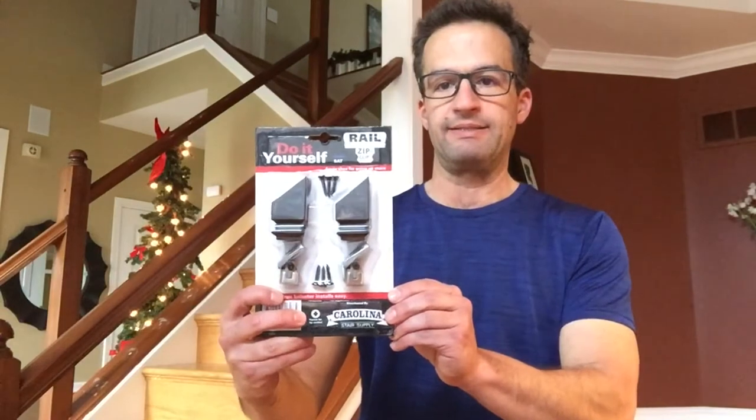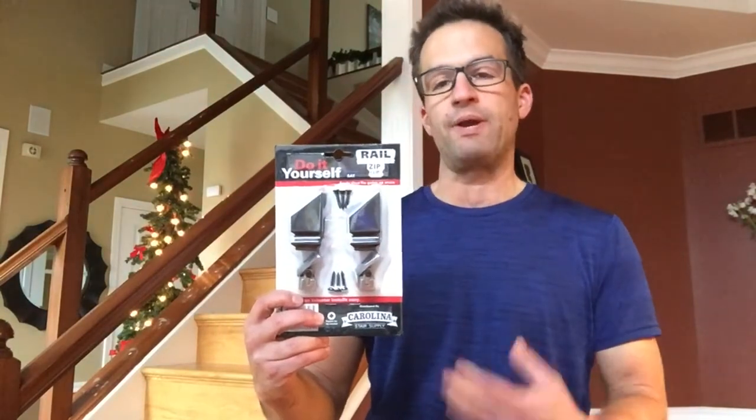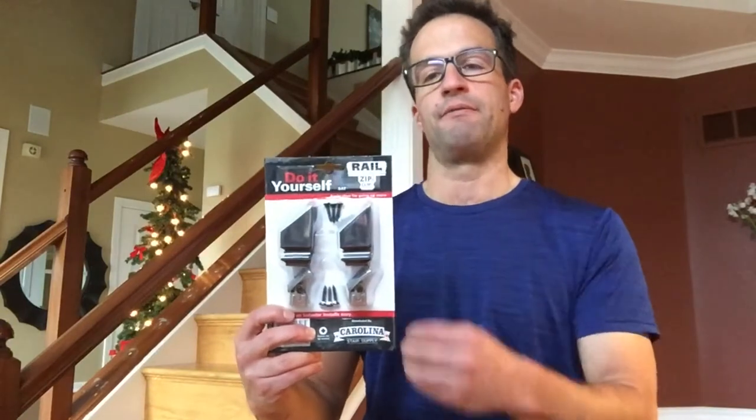The way I'm going to move on to the next step and build the base of the spindles is with this product - the Zip Clip by the Carolina Stair Company. I will put the link in the description. What I like about this is it lets you put the base and top of the spindles in without drilling big holes in your handrail or your riser. It's a little bit more convenient. These cost about six bucks each, so it adds a little to the cost, but it makes the process of putting your spindles in so much easier.